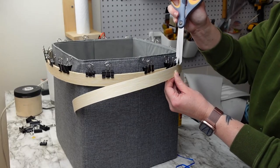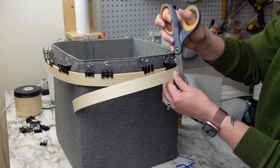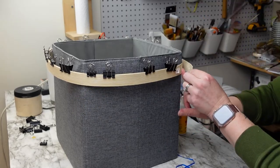Once I got back to where the reed started, I cut it off just using scissors — this stuff cuts really easy. Then I set this aside to dry for about an hour.